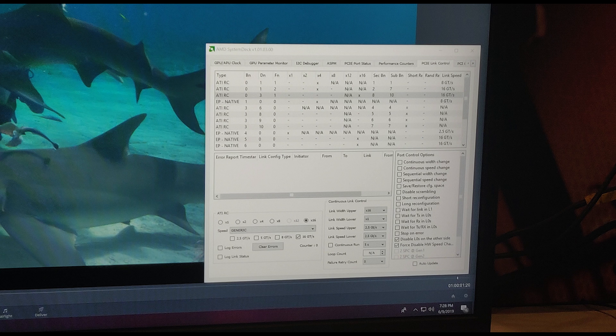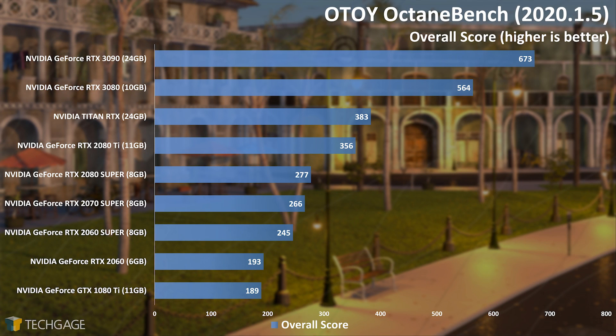You're probably dying to hear about some performance at this point, so let's get to it. You can find all info relevant to the specs of the test system in the description, and if you feel so inclined, you can click any of the affiliate links to support the channel. Octane Bench 2020 was released ahead of the RTX 3080 last week, and it offers the ability to test with RTX on or off. Unfortunately, the scaling between these two modes in the 2020 version is clearly not working as intended, so we're going to focus on the primary scores here. With those in hand, Octane Bench shows that the RTX 3090 is 19% faster than the RTX 3080, which is about what we hoped, or at least expected to see.